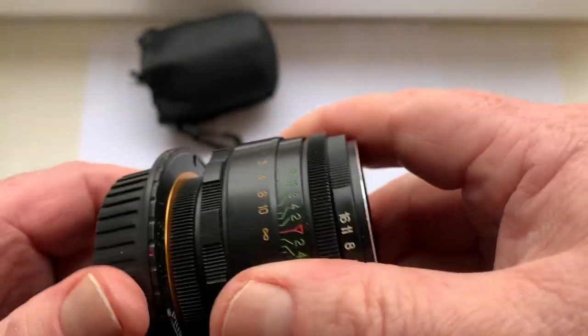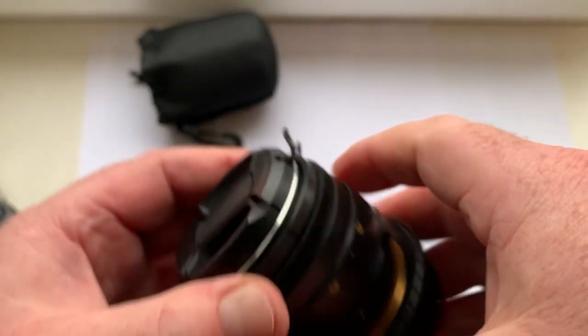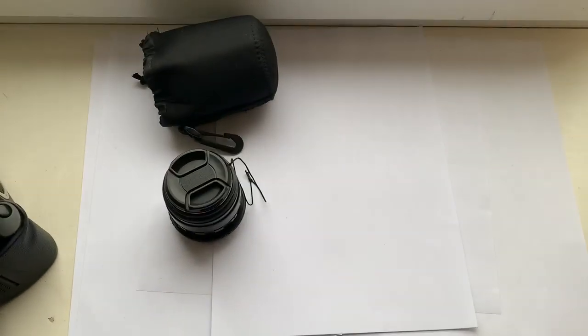This is the rear cap and this is the front cap. And this is the soft case.